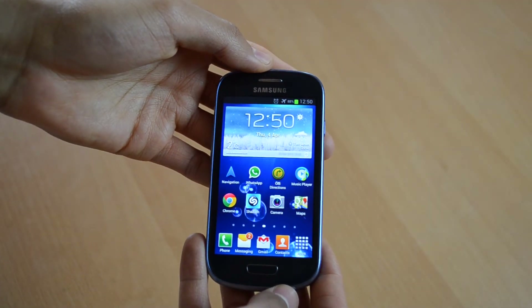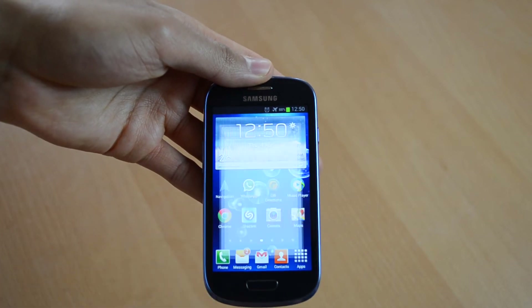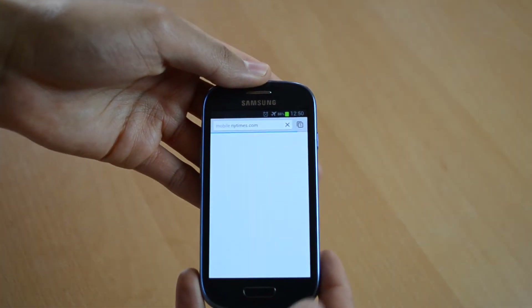Here is how you can take a screenshot on your Samsung Galaxy S3 mini. Let me open Chrome and I will take a screenshot of this browser page.